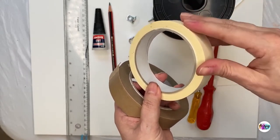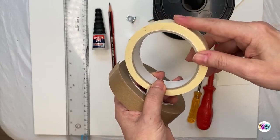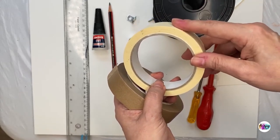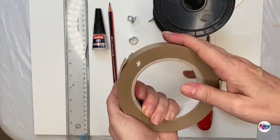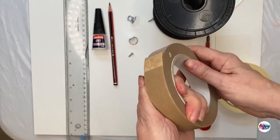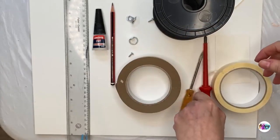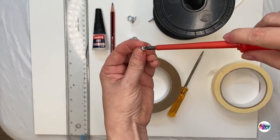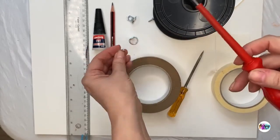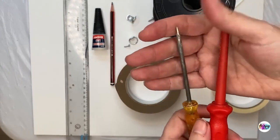Framing tape is different to masking tape. If you can get framing tape rather than masking tape — masking tape has different chemicals and acidic levels in it that actually deteriorate over time. Framing tape is much, much kinder to your paintings. Then we need a little screwdriver because we're going to screw our screws into the paintings.